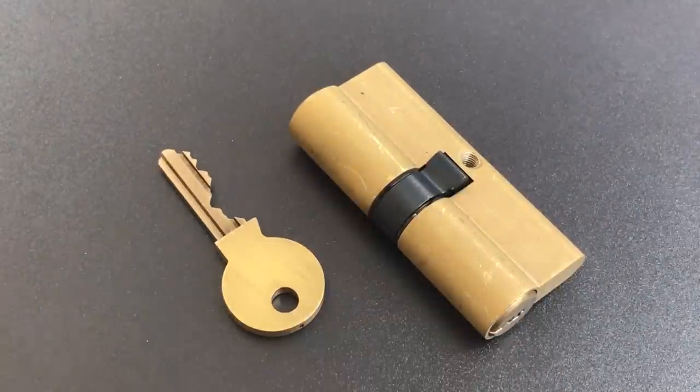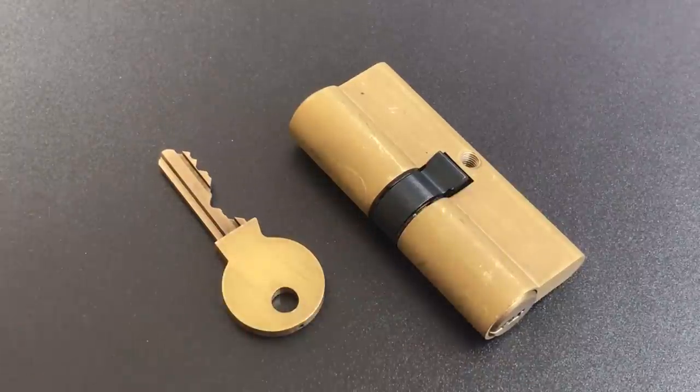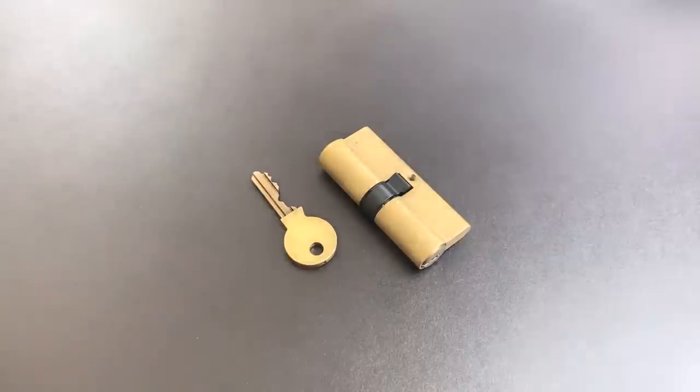In any case, what we have right now is a pretty nice cylinder with great bitting and a wicked keyway. So let's see what we can do to pick this guy open.